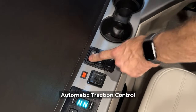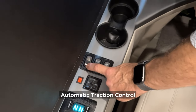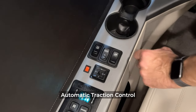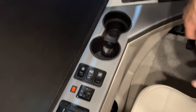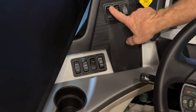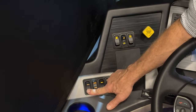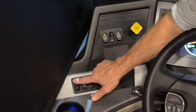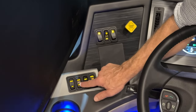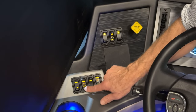The ATC override is a momentary switch — press it and the light comes on, press again and it goes off. Next are the cup holders. There's also a bright/dim switch for headlights, allowing you to control the brightness of all the switches. And there's the house battery boost switch.